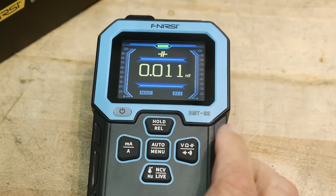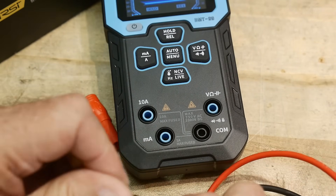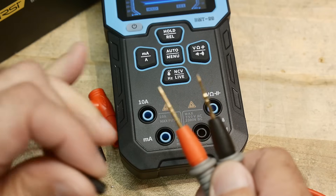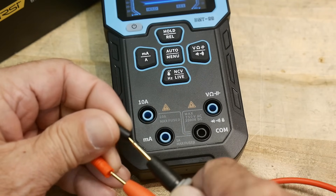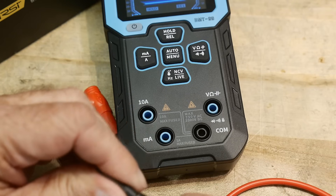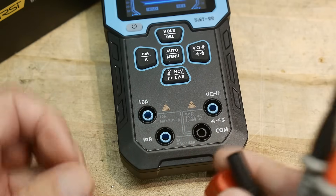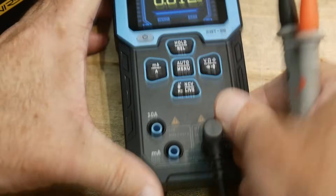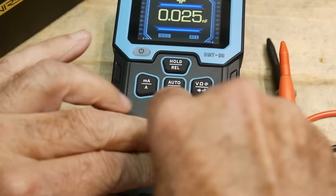Let's see what comes in the box. There are standard probes — you normally get the blunt kind and the pokey kind, and this one comes with the pokey kind. These will hurt. They do look gold flashed — I won't say plated, but gold flashed — and they attach to the meter the regular way.